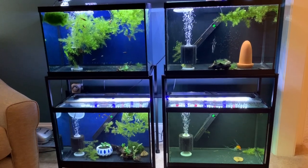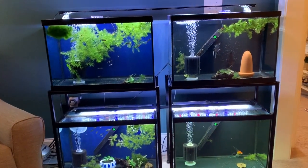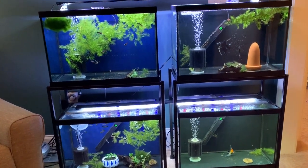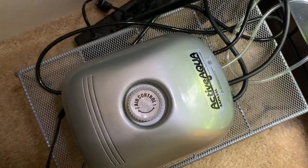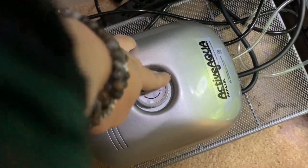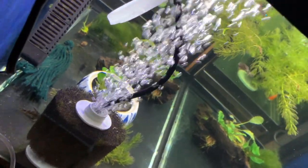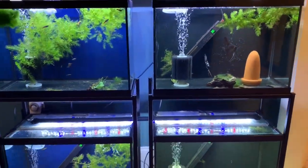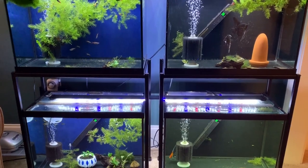Right across from that we have two stacks of 20 gallon tanks. Each of these has just one sponge filter. Running those sponge filters is another adjustable pump that I really like. It's turned down pretty low — not completely, there's the lowest setting and there's the highest. We really don't need that many bubbles. The air stones in the sponge filters put out a lot of bubbles on a very low setting.